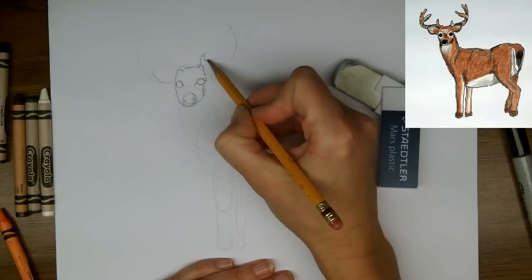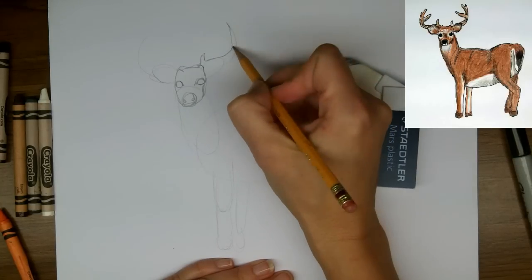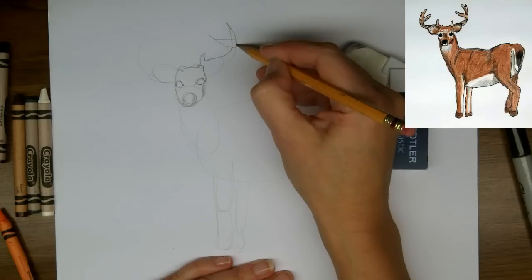So the first piece of antler is going to show up just above the bump on the head. I bet there are names for these things but I don't know what they are.